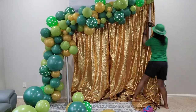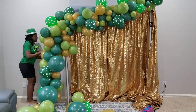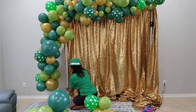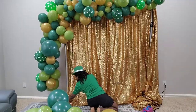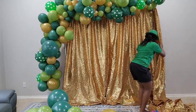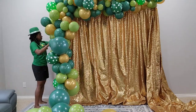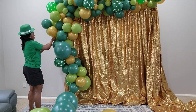Now I'm raising the backdrop to seven feet tall. My pipe and drape kit on the lowest level is six feet, so I'm raising it to seven feet. Now I'm attaching my 260Qs on that left side. First we'll adjust all the drapes, making sure they look nice and even and spaced out so you're not seeing a separation in the middle. Then we're going to attach the balloon on that left side.